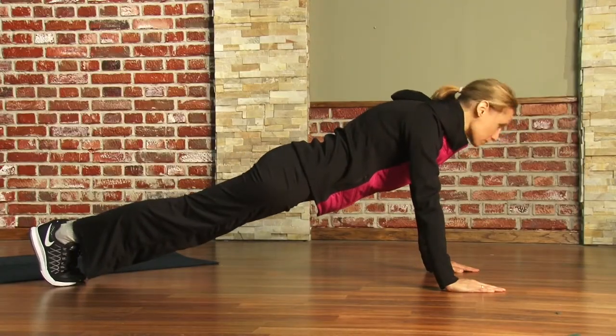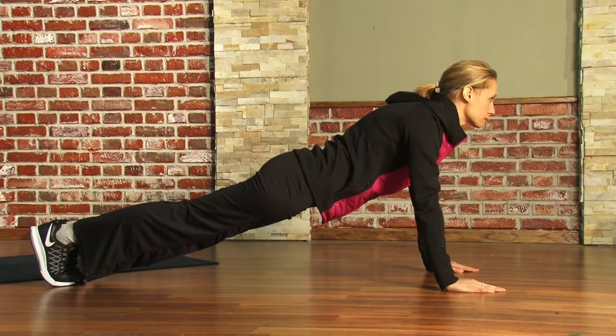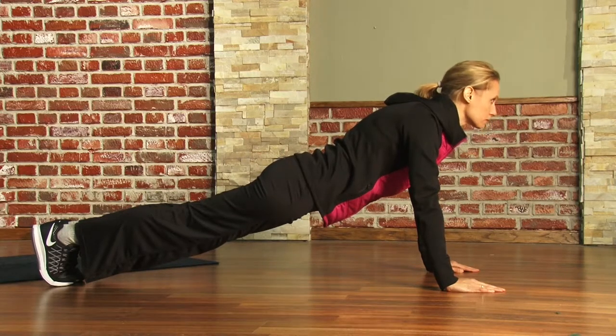In this motion Jennifer is going to demonstrate how to do a basic plank. You may ask what does a plank work? A plank works quite a few muscles in your body, not to mention your ab muscles, which would be your stomach muscles. It also works your thigh muscles and your upper body muscles.